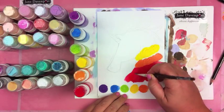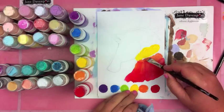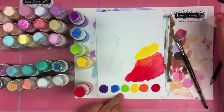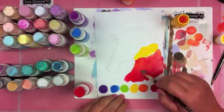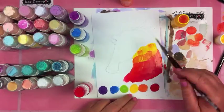sunset orange, sunshine yellow, citrus green, sail blue, and purple twilight. I'm just placing my colors down on my little painting — as you can tell I'm sort of experimenting and working things out as I go.